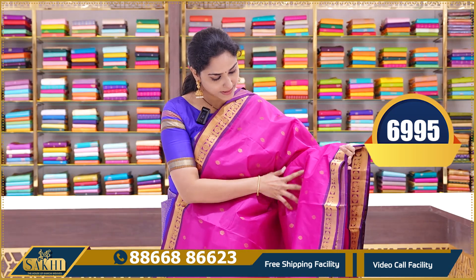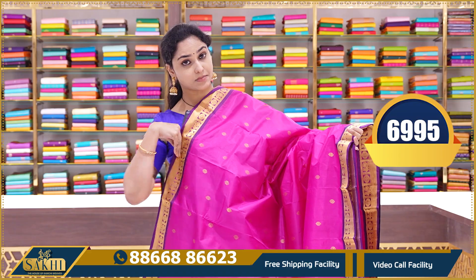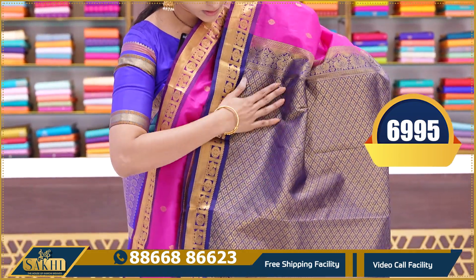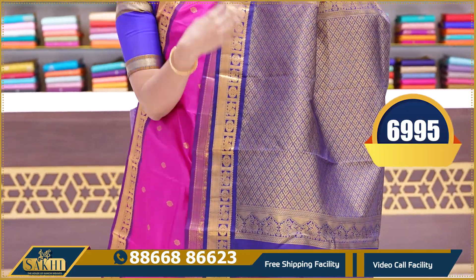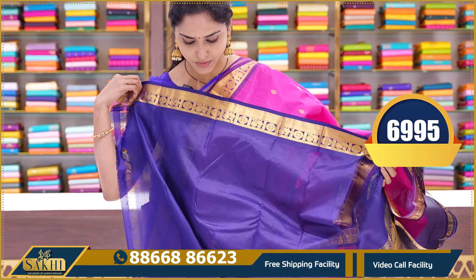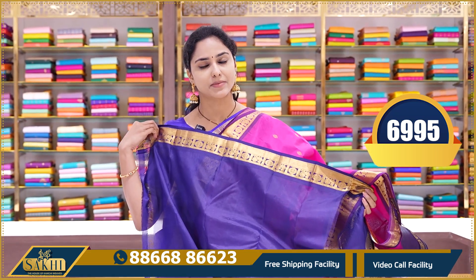The next saree is a pink color saree — proper ruby pink with contrast magenta color. Contrast pallu and a contrast plain blouse with borders. This saree price is 6995.